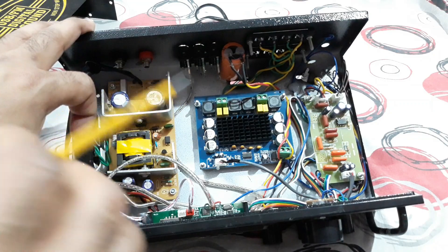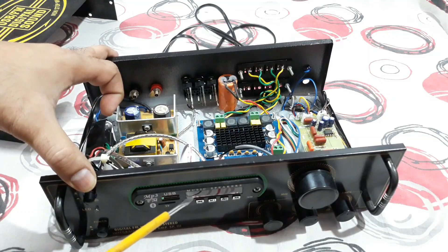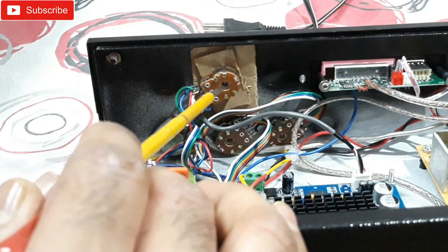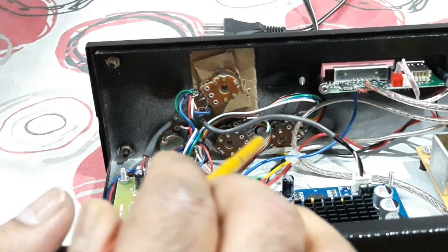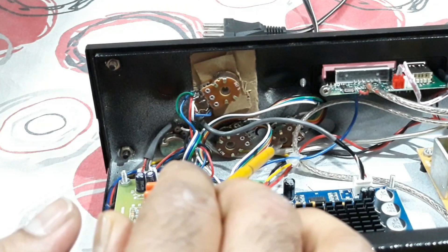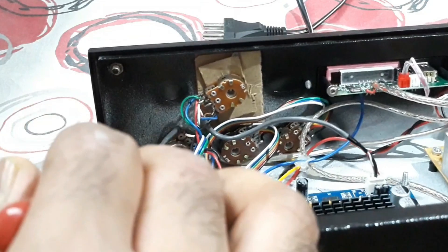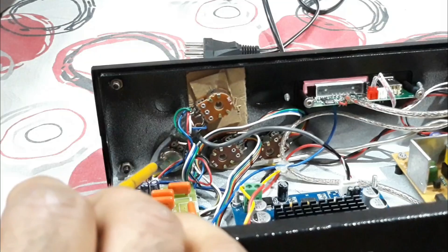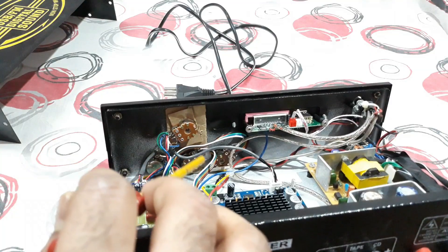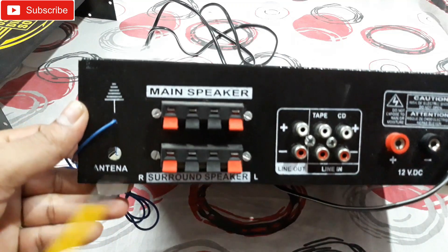As you know, the Class D amplifier requires the exact voltage, not more than that. At the front side you can see a USB Bluetooth kit, a 47k volume control, and the bass and treble controls — those are also 47k potentiometers. There's also a balance controller with a single 47k potentiometer, and they all have dual output in two meters.